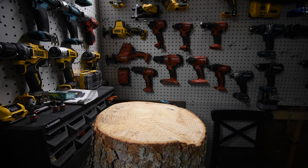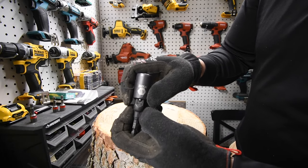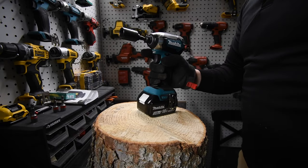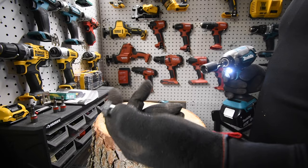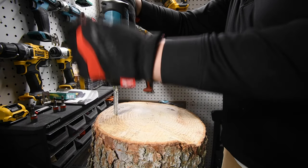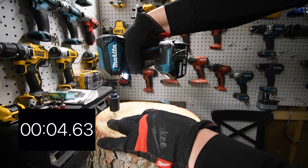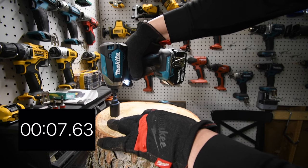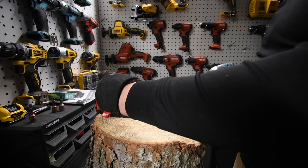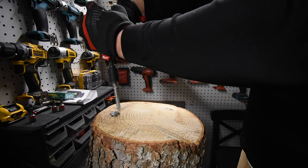Now we're going to use the Husky socket adapter — half-inch to quarter-inch hex — with Tac Life impact-rated sockets, which are actually phenomenal. We'll do the variable trigger only first with a four-inch lag to see what it can do. Ready, go. Then the speed selection model with the four-inch lag. Ready, go.